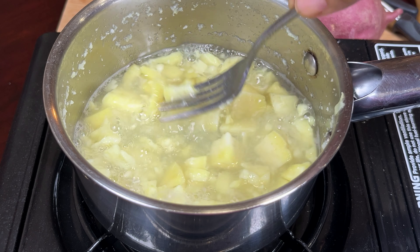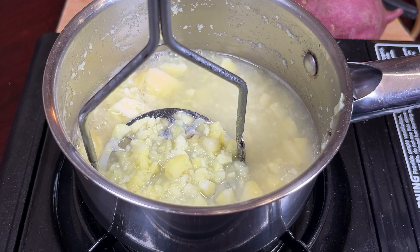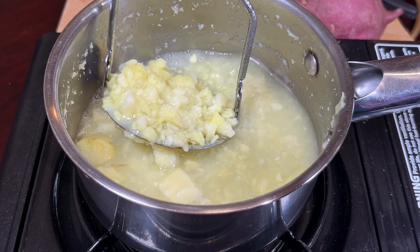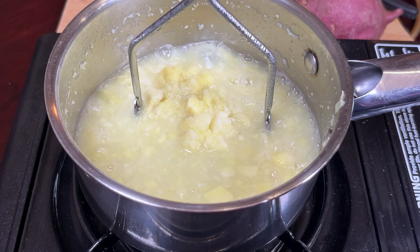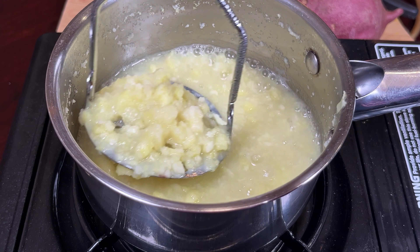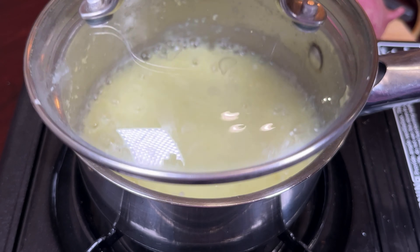Now it's cooked. You can mash it with a fork. Some people strain all the water and then mash, but I like to use this water — it's pure water with all the nutrients. So I'm going to mash it right in the pot.